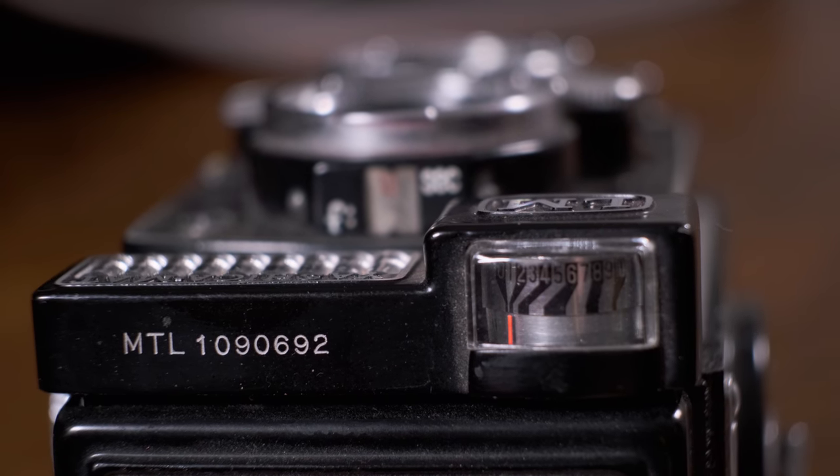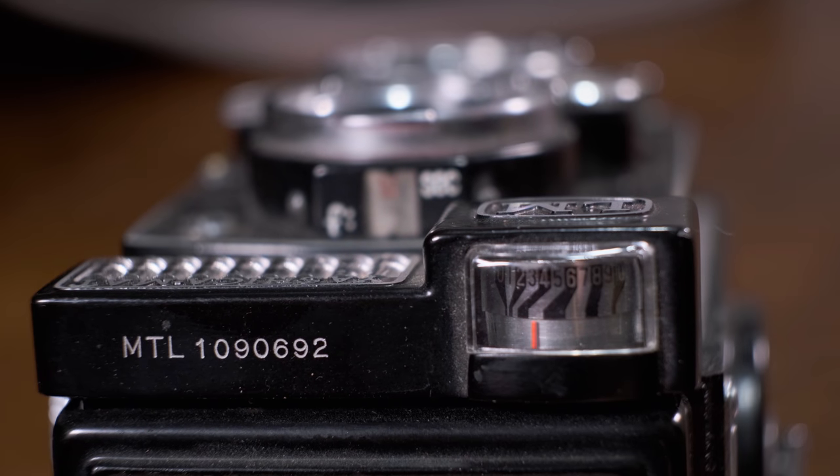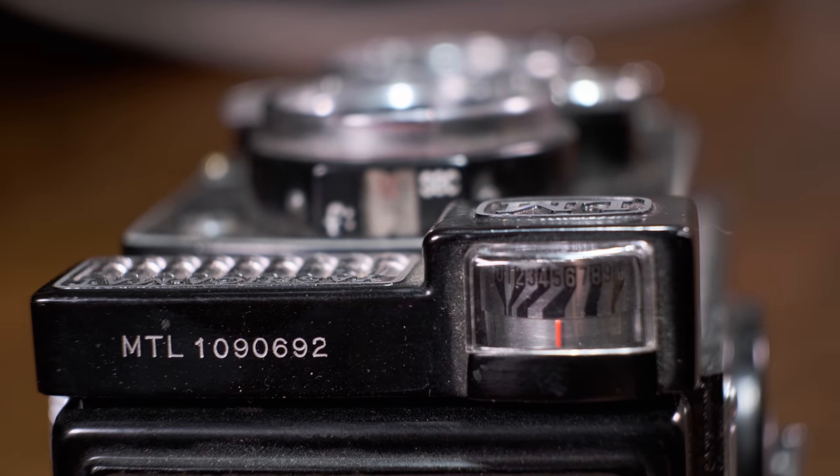Mine actually works. As you can tell, as I add some light to the scene, look at it jump — it's getting brighter.